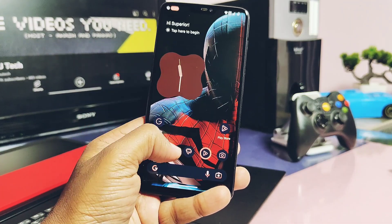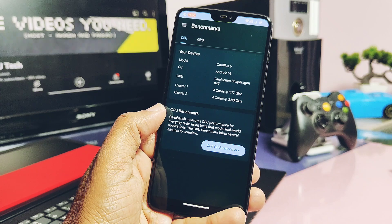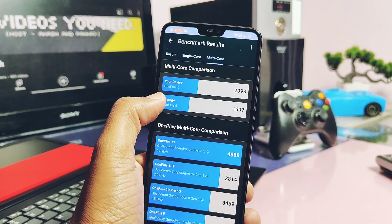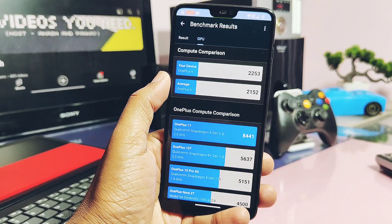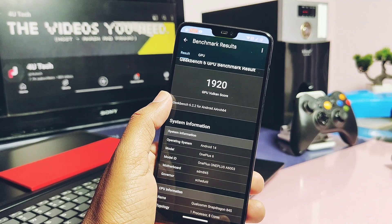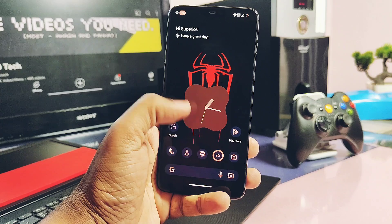Performance-wise, it's a super smooth ROM, similar to normal SuperHerOS — app opening, closing, and switching are buttery smooth, and RAM management is also very good. In Geekbench, single-core and multi-core scores are 564 and 2098, slightly higher than normal SuperHerOS at 563 and 2064. For OpenGL and Vulkan graphics, scores are 253 and 1930 respectively, while the old build had 256 and 1992. Both variants have nearly the same performance.